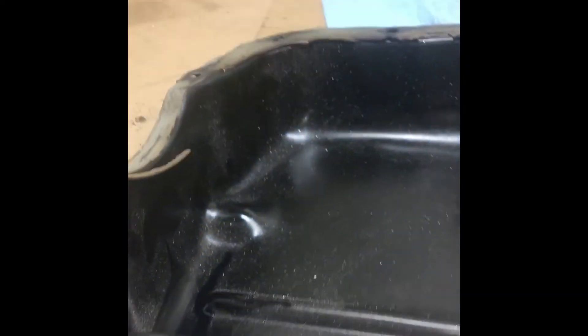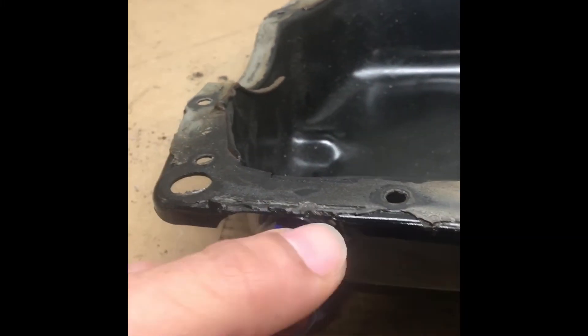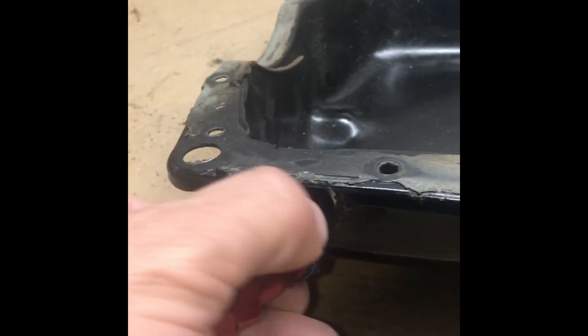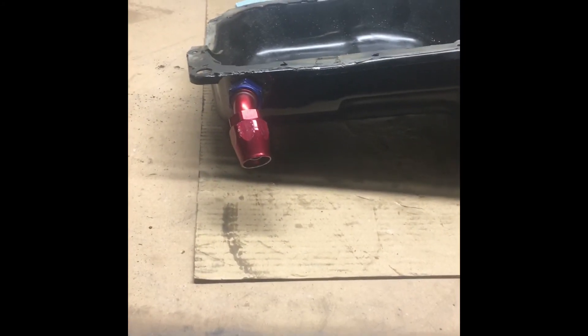Here it is, all done and painted. Looking good. This is why you have to notch the rim of the oil pan — see how you've got the clearance? No interference. Looking good.